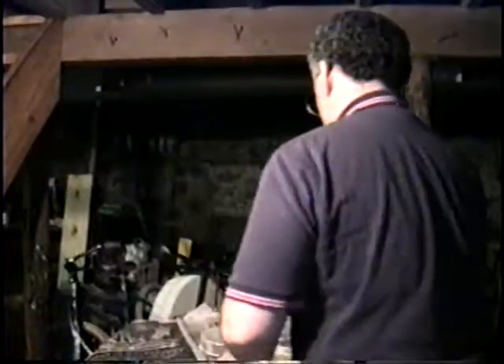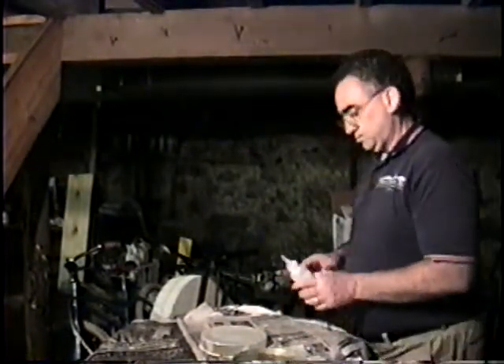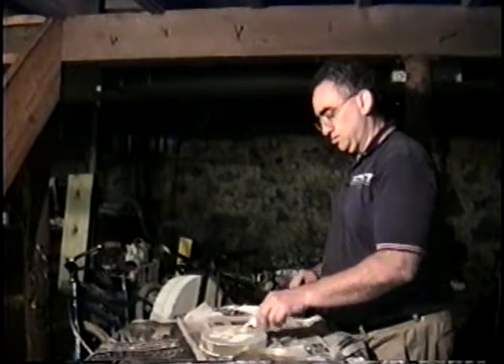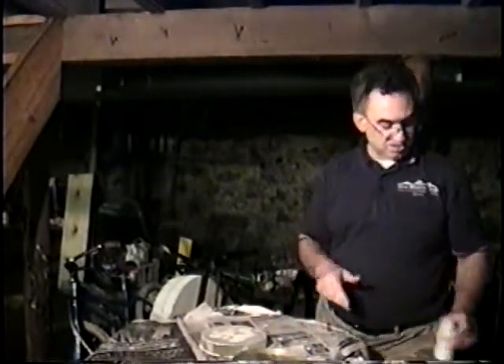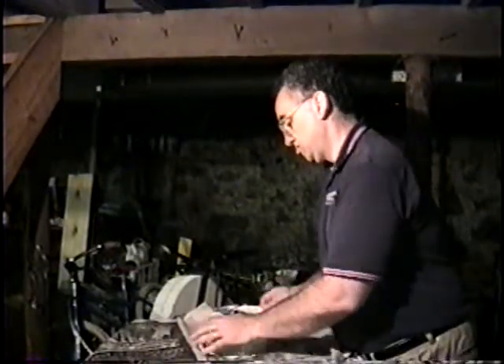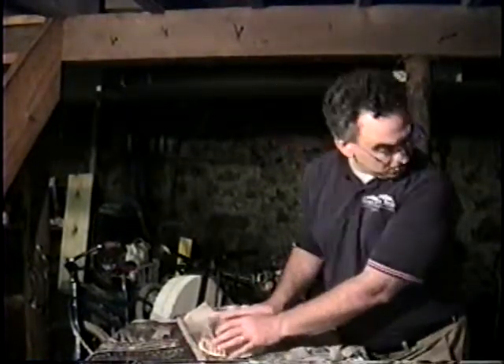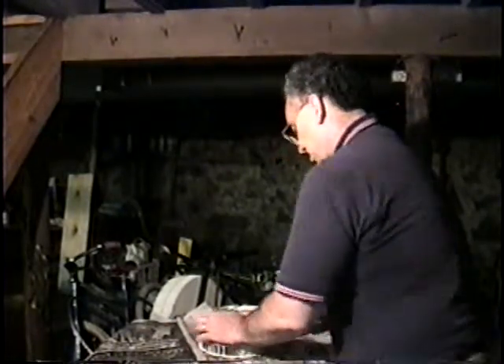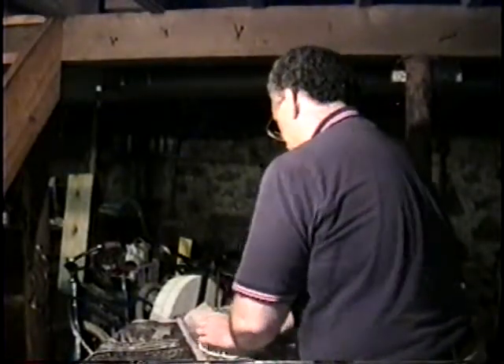All right, right now we're up to the E side on the F side. A little aluminum oxide on top. It is now 2:42, Saturday, August 25, 2007, 2:42 in the afternoon.